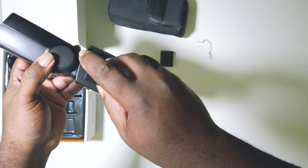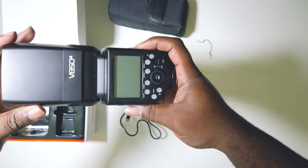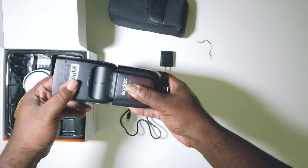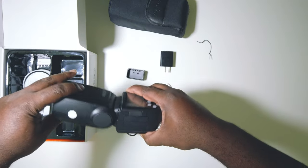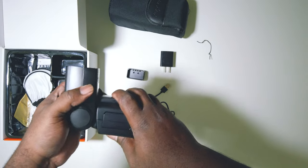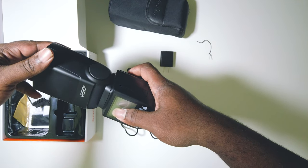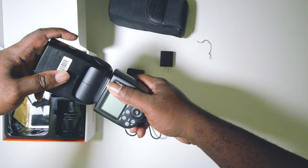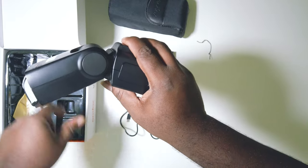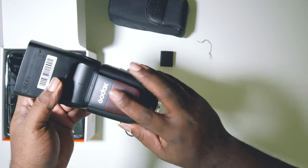I wanted something a little more environmentally friendly and more modern. Godox is a brand I've used for a very long time with my lighting and I prefer them. One thing that's actually nice — and I didn't know this — you get your full range of motion, but this one actually has a backwards bend already built in. Most speed lights you have to flip them around to get that backwards bend, but the third version has it built in.